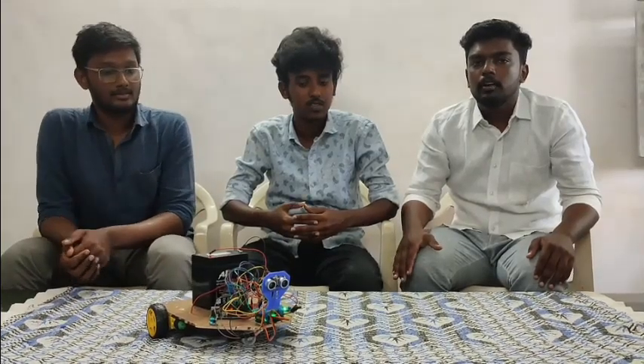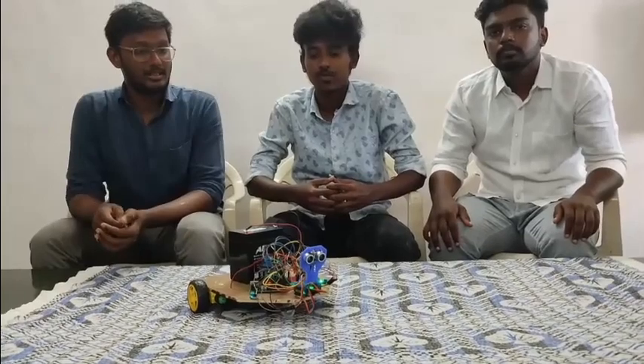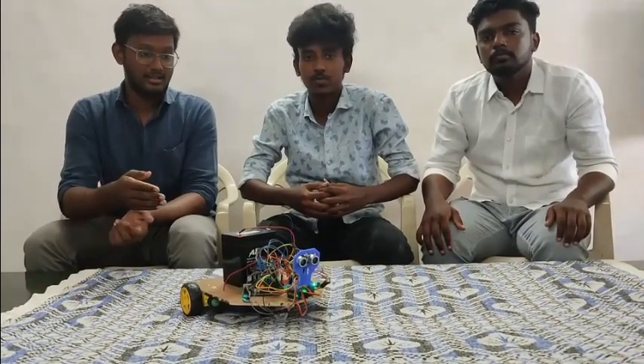In case of a big fire, they can't handle the fire alone and other backup teams take time to reach the area. In that place, we are using this robot as a backup member of firefighters. Now Sandos will explain the electrical design and circuit connection of our firefighting robot.